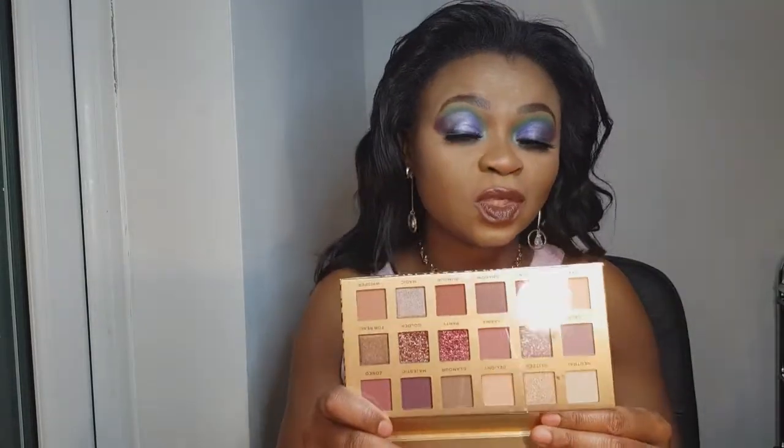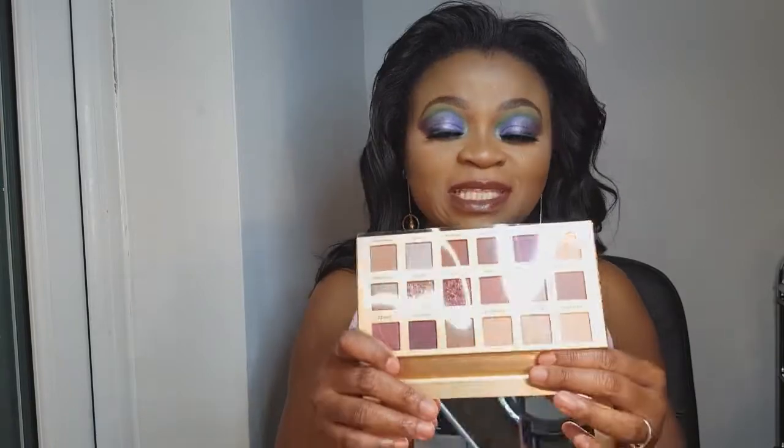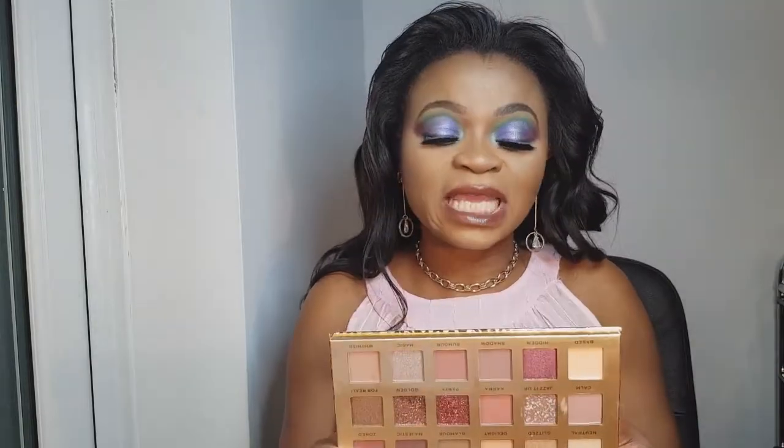Does this palette look familiar? You're going to have to leave a comment below — I'm not telling you. Just look closely at this palette and tell me if you have seen this type of palette on my channel, or if there is a high-end palette that is very similar to this one.